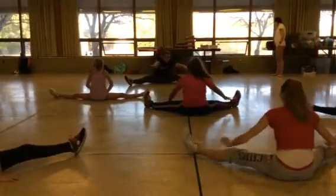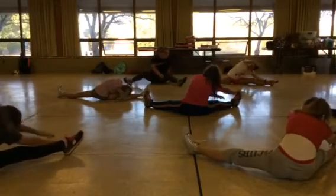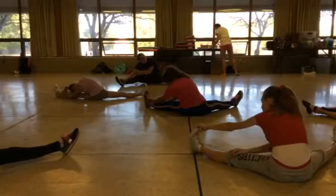One, two, three, four, five, six, seven, eight, nine, ten. How's everyone doing? Three, five, six, seven, eight, nine, ten. Switch. One, two, five.